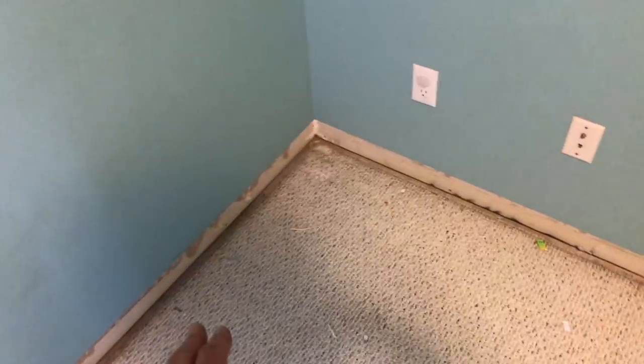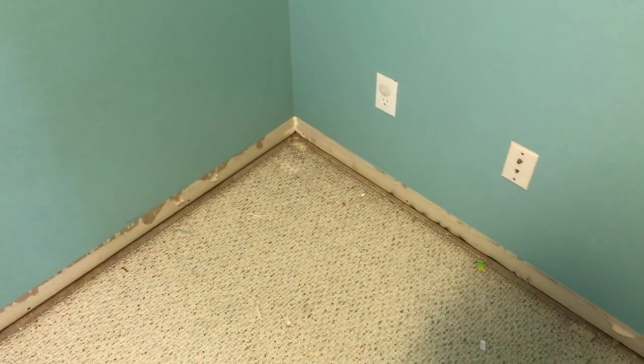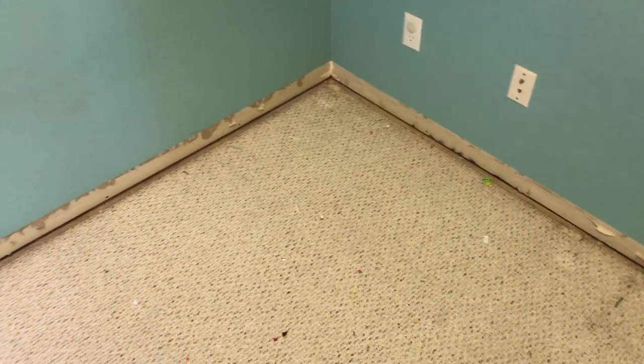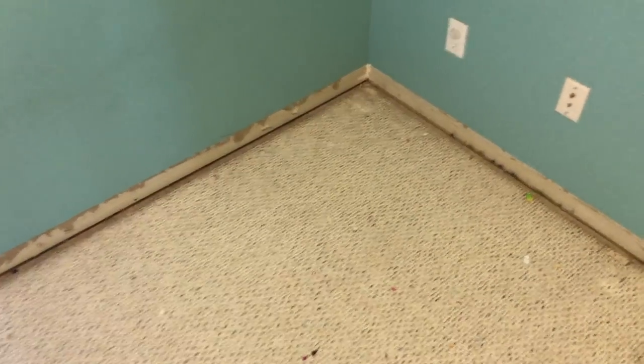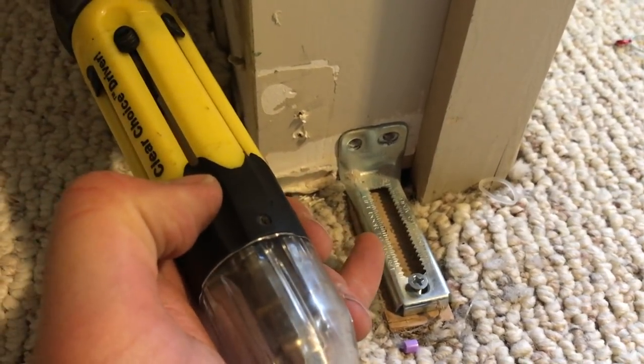Unless you're saving the carpet for another purpose and need it in one big piece, it can be really difficult to move. So I'm going to cut it in long strips all the way along so I can roll them up and make it easier to take out. We're not reusing the carpet, so it's getting cut up to take to the bin. There's also the little stuff like taking the brackets off the floor that hold the closet door in place.